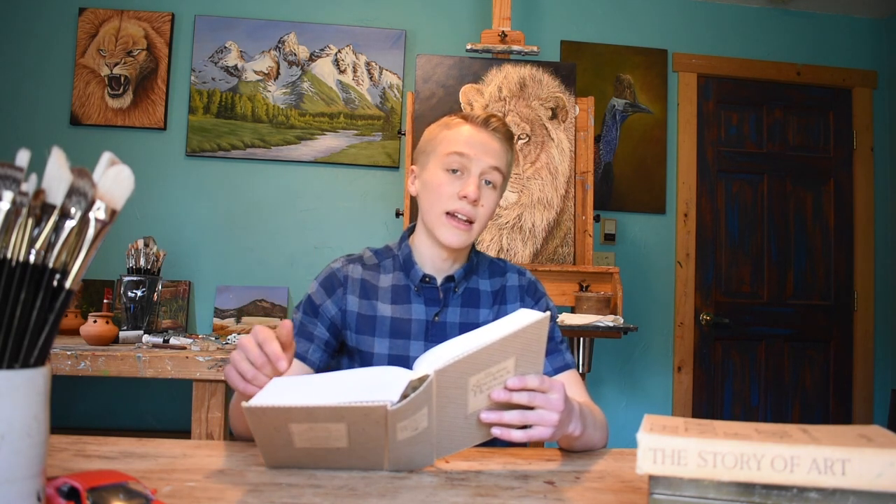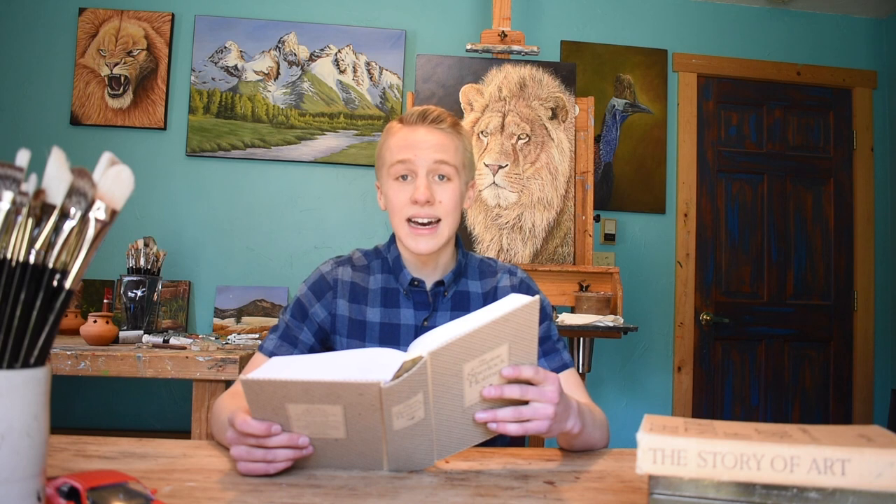Well, that about wraps it up folks — thank you so much for watching today. If you liked this video, be sure to hit that like button. I have loads more videos just like this one coming your way, so be sure to subscribe to this channel. You can also find me on Instagram at Cody Oldham Fine Art. But most importantly, head on over to my website at CodyOldham.com.